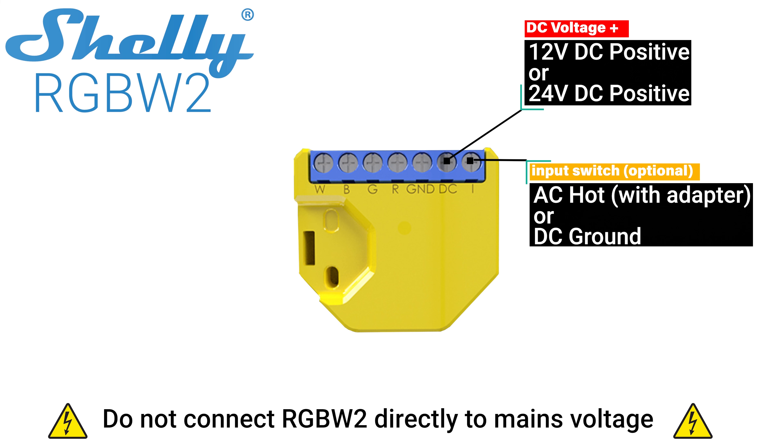The Shelly RGBW2 is not a mains voltage device and it does not contain a transformer. Do not under any circumstances connect the RGBW2 directly to mains voltage. Your 12 or 24 volt input should match the input voltage listed on your LED strip or LED lamps. Next is a terminal labeled ground where you'll connect the negative lead of your DC power source.